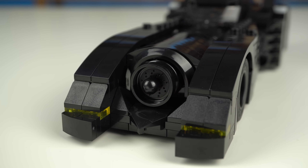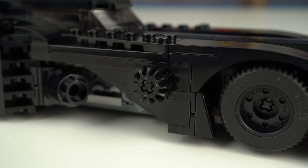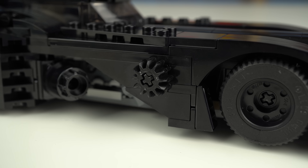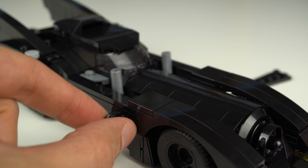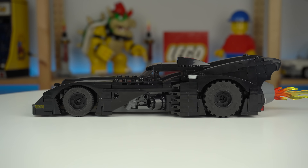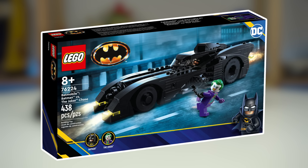The front is instantly recognizable, and looking at the model from the side, the gear will be hard not to miss. It looks terrible but does trigger the machine guns, which is a neat play feature. If you really like this Batmobile but aren't willing to spend the $400 to buy this massive set, there will be a standalone Batmobile model releasing this August that looks very, very similar.